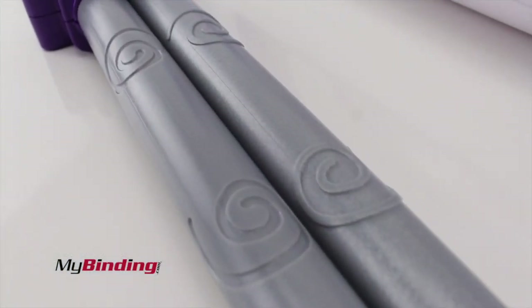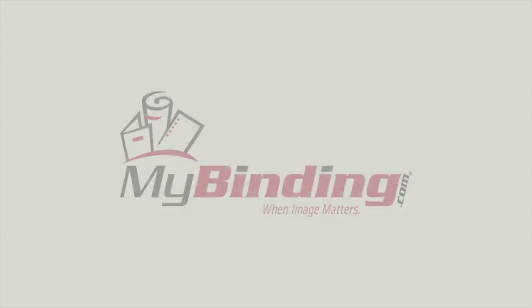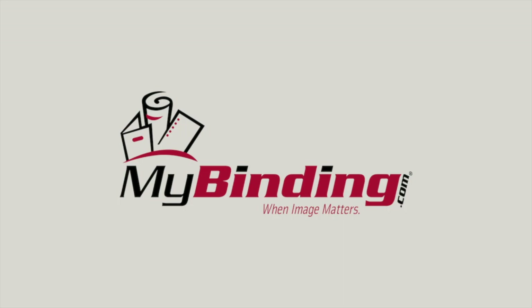There are different shapes out there. That was the heart. Here's a demonstration of the swirls and its look. That's the 12-inch Patterns for your Xyron Creatopia. When damage matters, MyBinding.